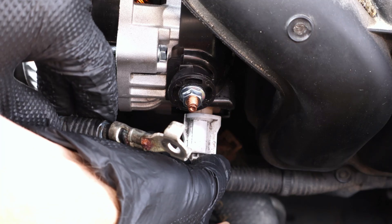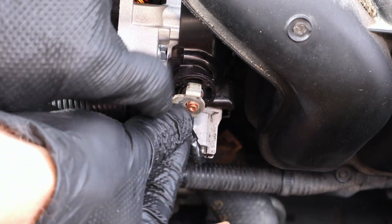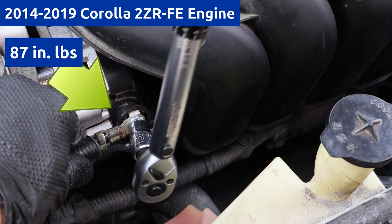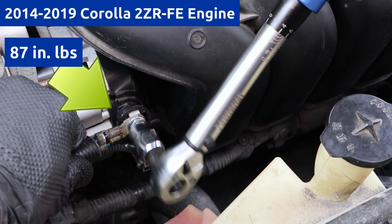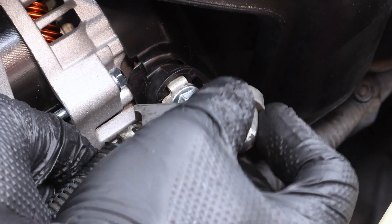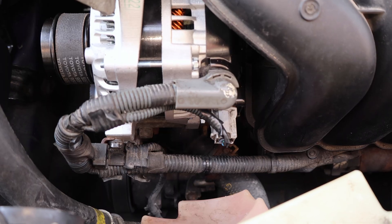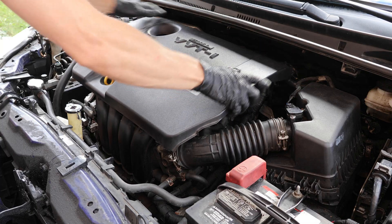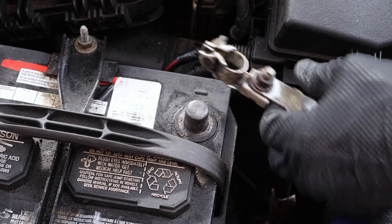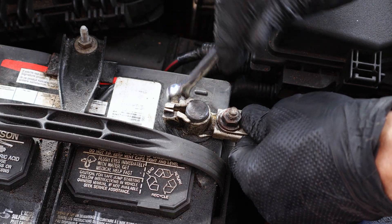Now I'll reconnect the voltage regulator — it should click in. Place the positive wire back on the terminal and tighten it to spec. Again, the torque is in inch-pounds, and over-tightening it can damage the terminal. Finally, I put the plastic cover back on making sure it clicks in, and reinstalled the engine cover, pushing down on each corner, and made sure that it's seated properly. When reconnecting the negative battery cable, it's important not to over-tighten it, because it can deform the clamp.